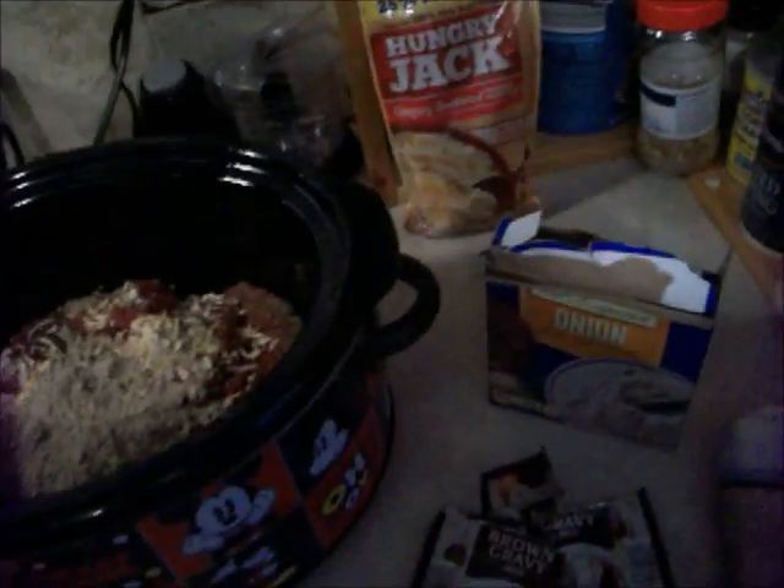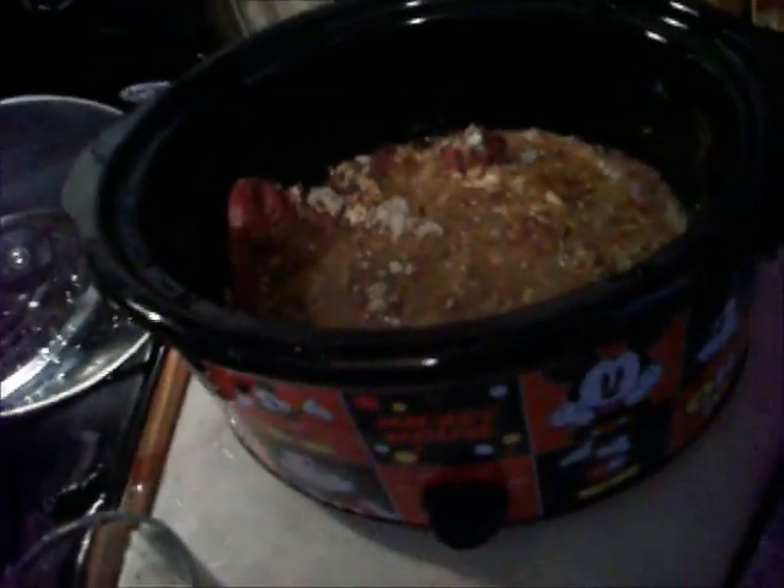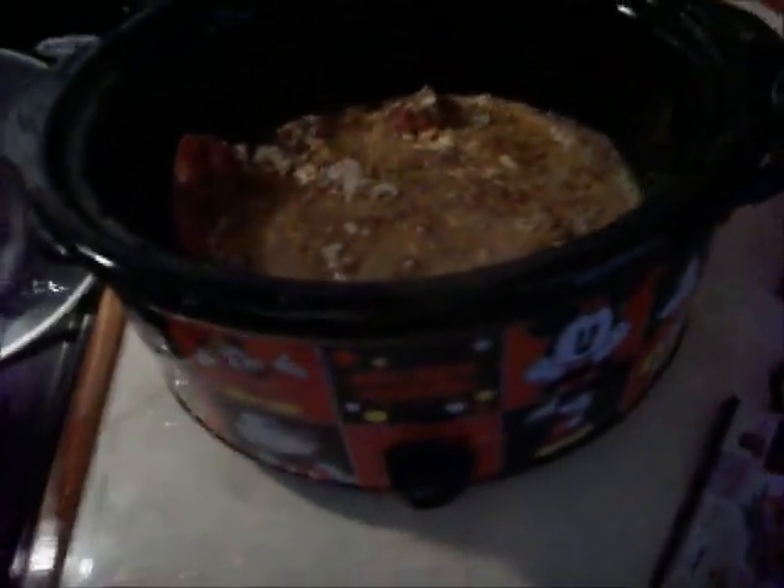I've got my onion mix in there, my brown gravy. I'm going to put some water in. I'm going to need more water than that — hold on one second. Okay, I've got some more water in there. I've never made this recipe before; I've seen some people do it on TikTok. I'm not really sure if they did it exactly the way I'm doing it, but I've got my water in there.